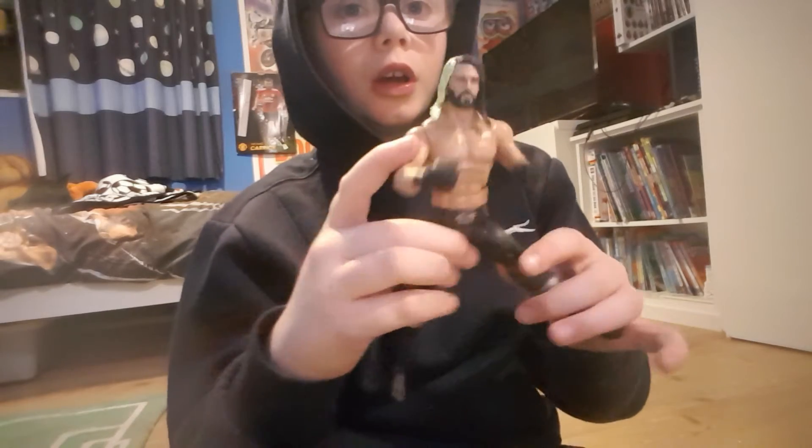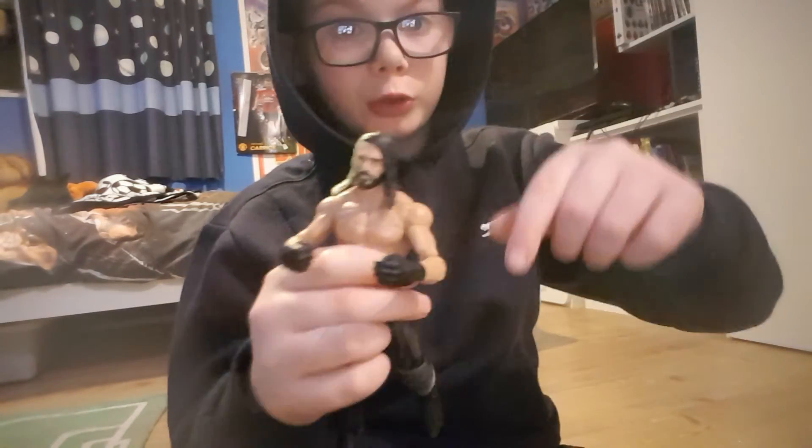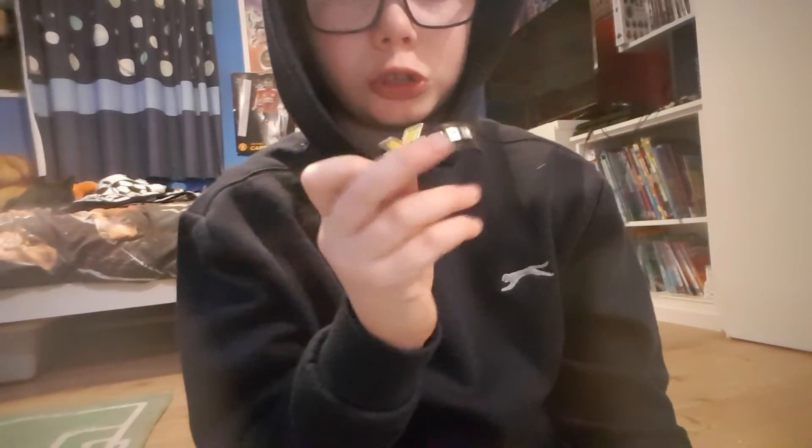So I've got three Seth Rollins figures: the NXT version, the Shield version, and a normal version with a different attire. This NXT one came with an NXT belt, this one came with a ladder, and this other one came with those blocks — I forgot who got smashed in the head with them. This other NXT belt came with Sami Zayn. Yeah, bye — peace.